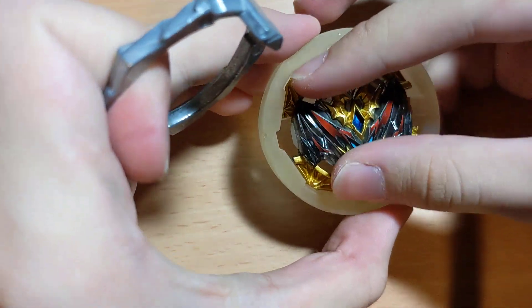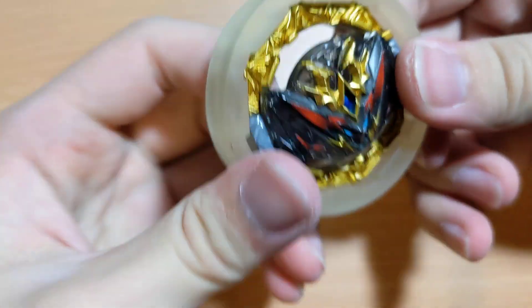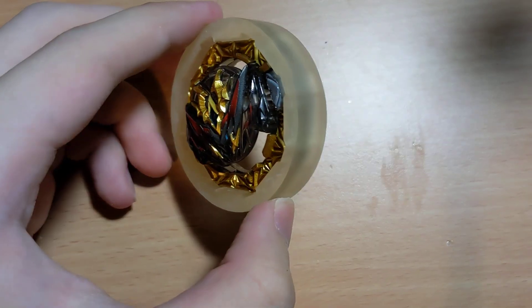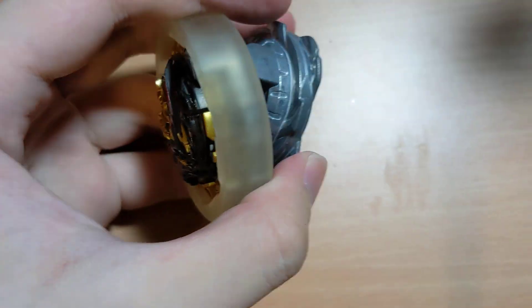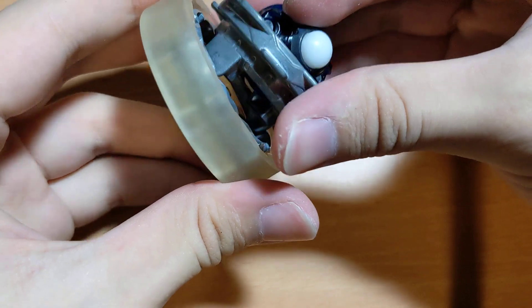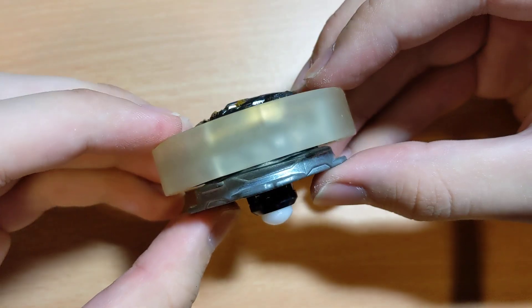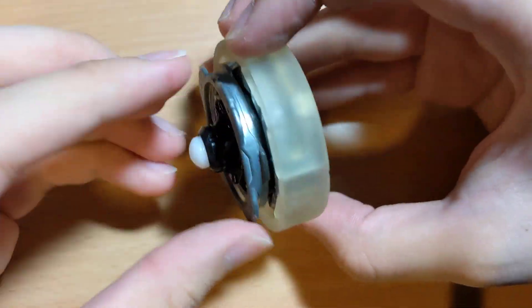We will first go with low mode and it locks in. Here is a disc and driver. Fits perfectly.